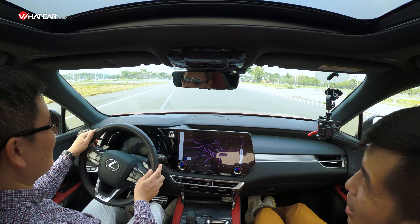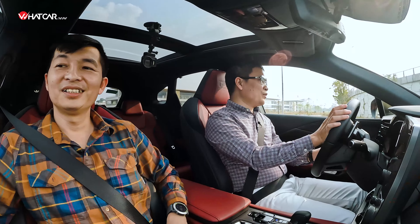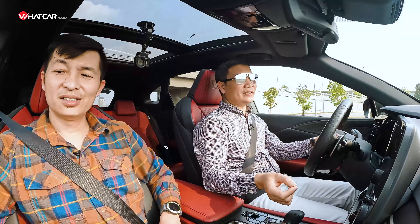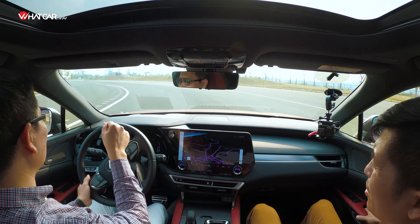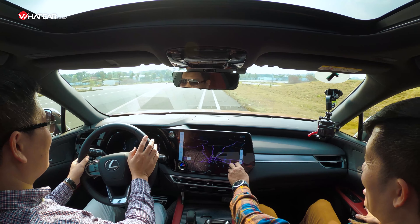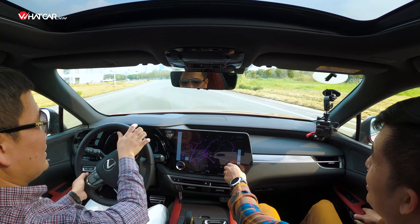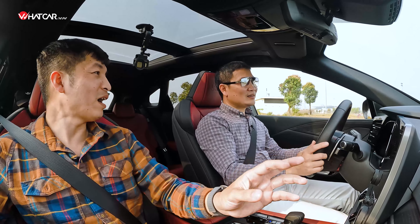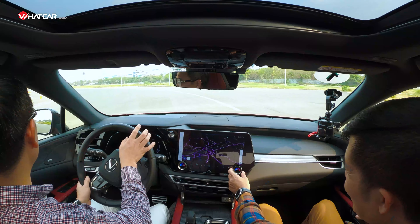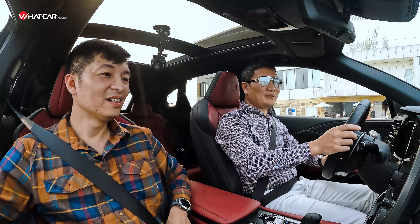Vì khung sử dụng thép siêu cứng nên cột A rất nhỏ, tầm nhìn rất rộng — đây là một trong số ít xe Nhật hay xe châu Á có khả năng quan sát dễ chịu như vậy. Dàn âm thanh Mark Levinson luôn gắn liền với Lexus. Điều thích nhất là núm vặn điều chỉnh cơ khí — khi lái xe cần tập trung, núm vặn vật lý trực quan hơn màn hình cảm ứng rất nhiều, vừa high-tech vừa tinh tế, hiển thị số và nhiệt độ hai vùng độc lập.